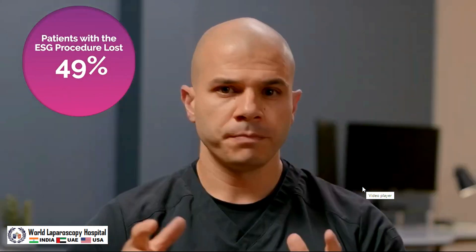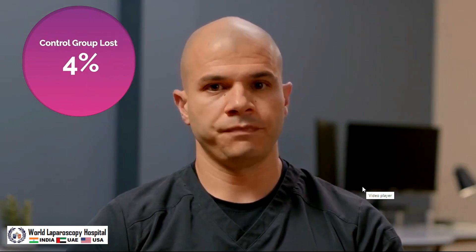So how do we know if ESG actually works? There are predefined thresholds that need to be met. For endobariatric weight loss procedures, it was determined that patients should lose a minimum of 25% of their excess weight. Patients who had the ESG procedure lost an average of 49% of their excess weight — essentially double the threshold. Compare that to the control group, where the average patient lost 4% of their excess weight. That's a 45% difference in weight loss, which is very significant.